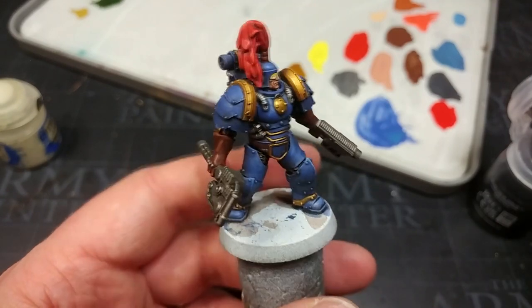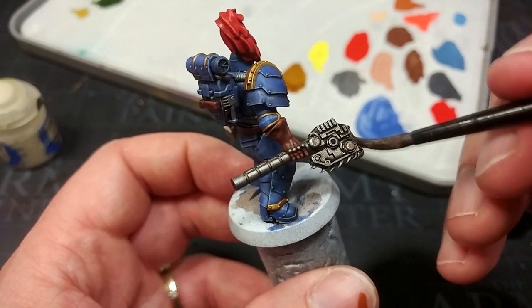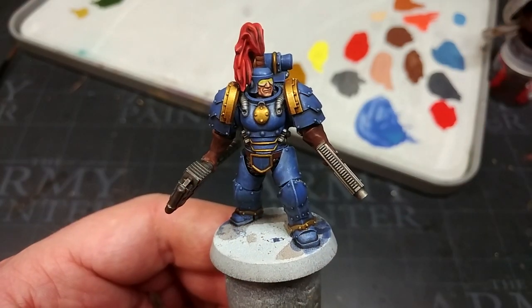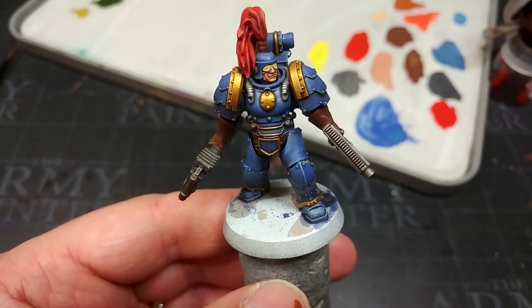Over his weapons I'm going to apply a layer of Nuln Oil — I want them to be a little darker, a little more oily looking than the rest of the silver on his armor. You can do this next stage while that Nuln Oil is drying, but I'd say it's a little safer to just let it dry thoroughly first.